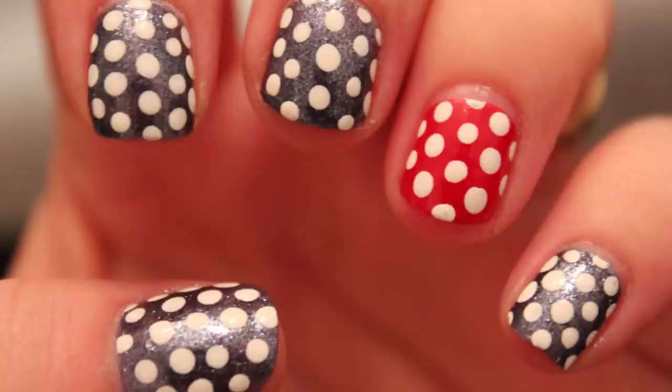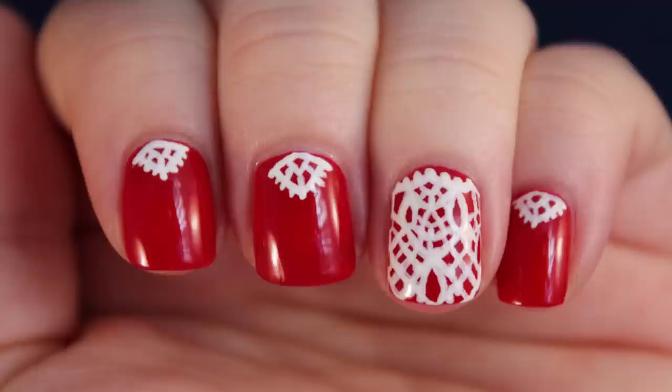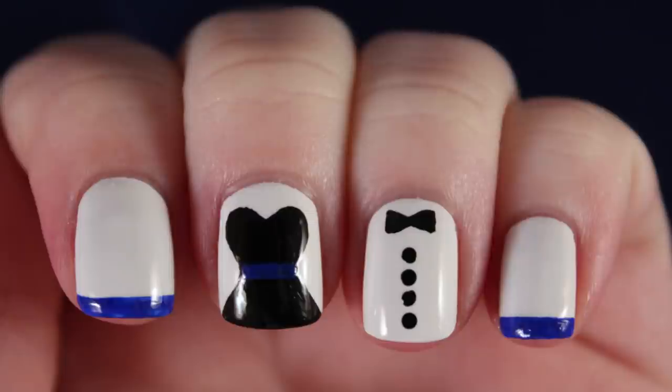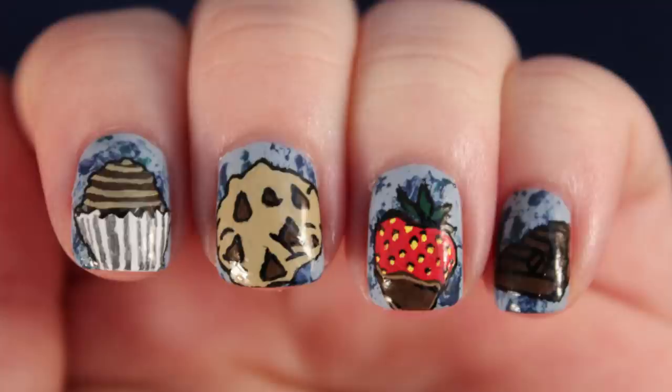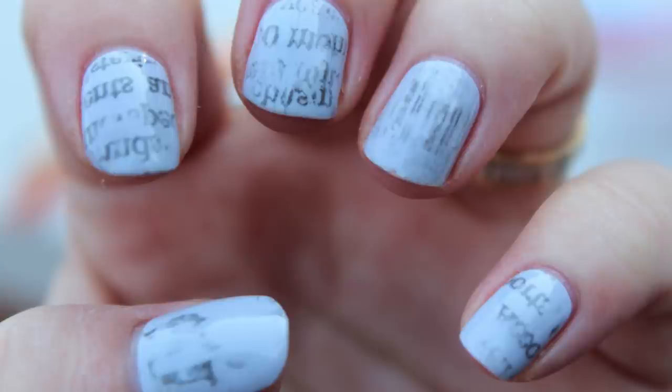Hey guys, welcome back. It's Nail Art 101 time, a series on my channel where we're going to go over the basics of nail art together. I'm just going to be demonstrating some techniques today. I'm not really trying to teach you because I am not a professional. Today we're going to be talking about line work.